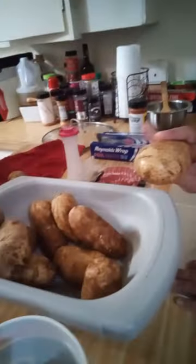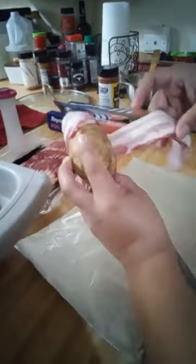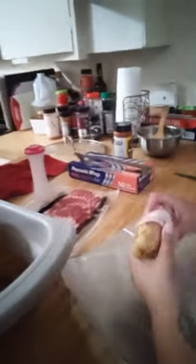I wanted to show you really quickly how I'm going to do some big potatoes for dinner with the brisket. Basically, we just got some russet potatoes, got them washed and cleaned up. I like to add a piece of bacon to it, so I just wrap it all the way around. If one piece isn't enough, I get another piece — or I'll do two pieces, depending on how many potatoes I have.